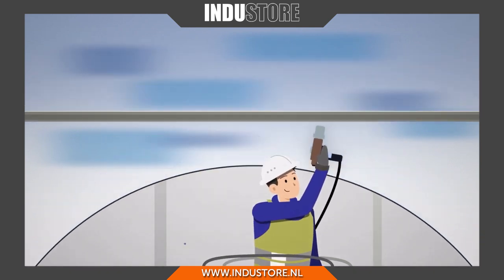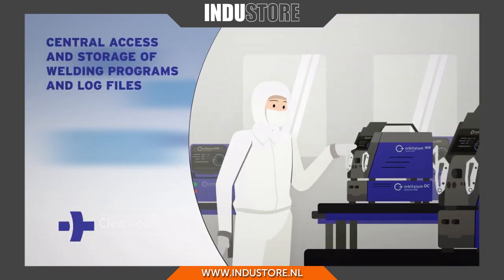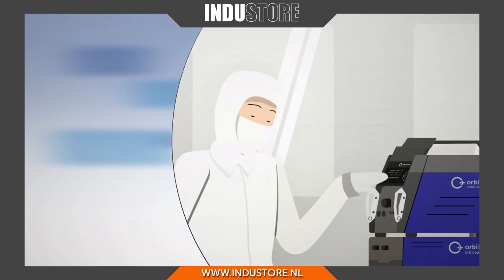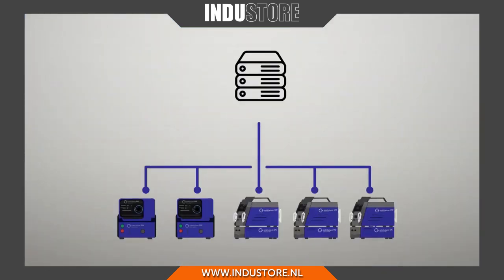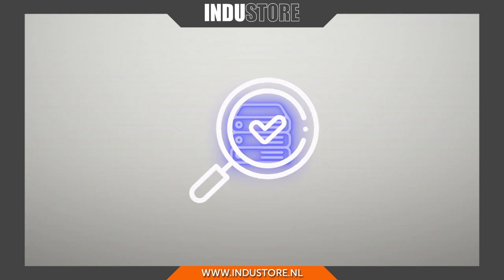Together with the connectivity package, multiple power sources can be easily connected and operated simultaneously. For seamless documentation, all data is reliably sent to one server and can be easily reviewed remotely.